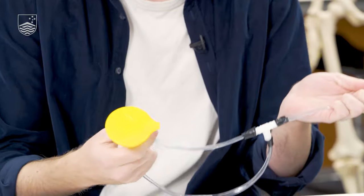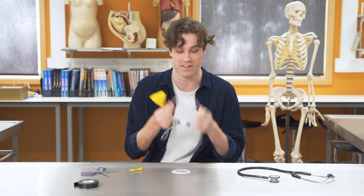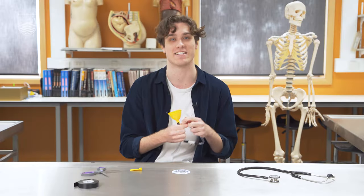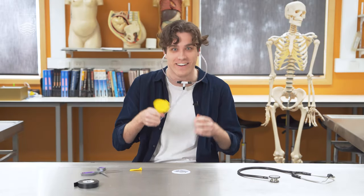So now we've finished making our stethoscope. We've got our ear pieces and they can go in your ears, the end which is the diaphragm, and then you can hold that up to your heart and listen to inside your chest. Give it a go.